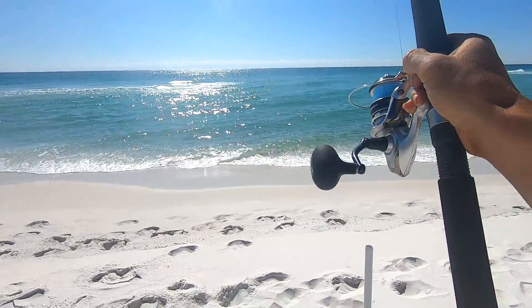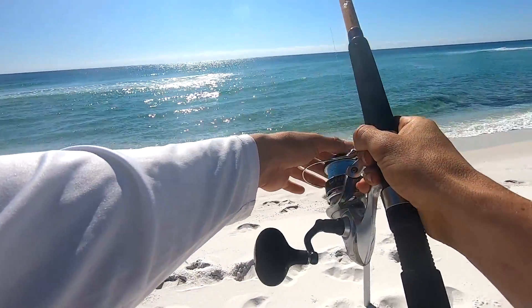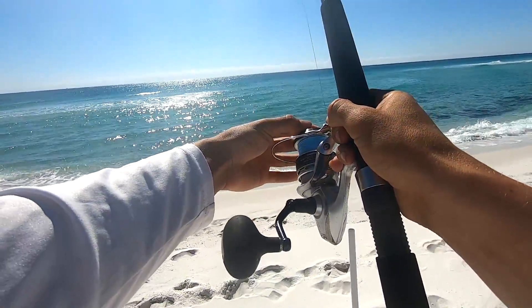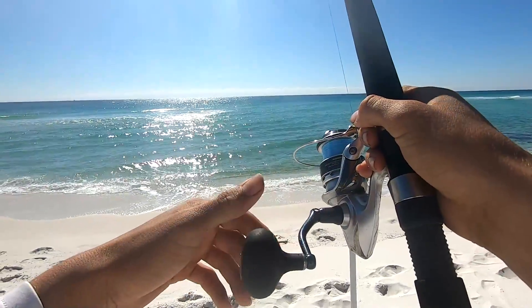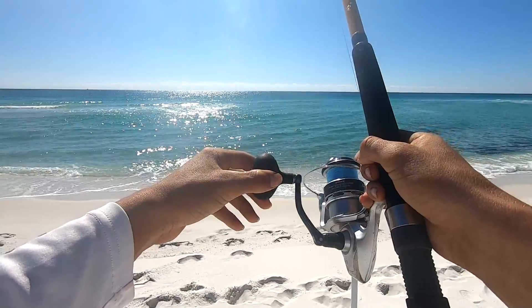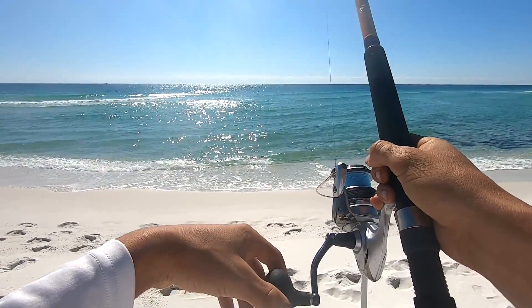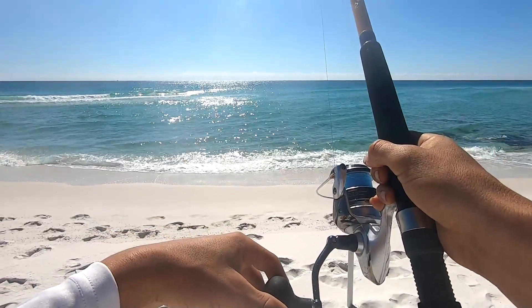That's a redfish! Come on baby, come back for it — oh yeah! Did he drop it? No, no — he's still there. Come on baby, eat it.